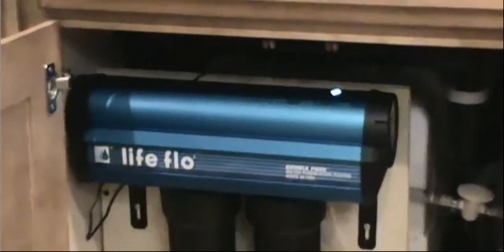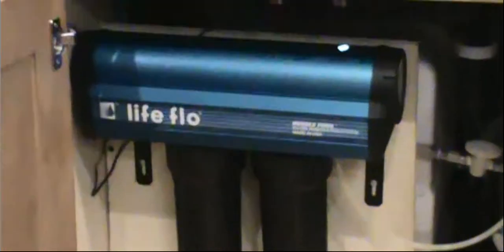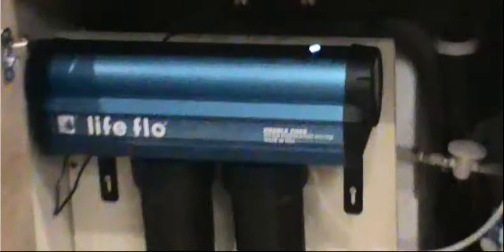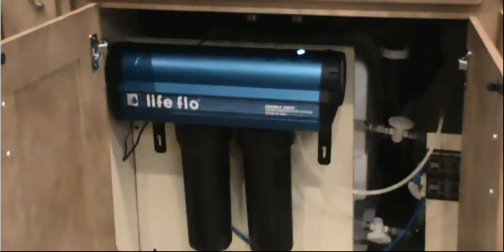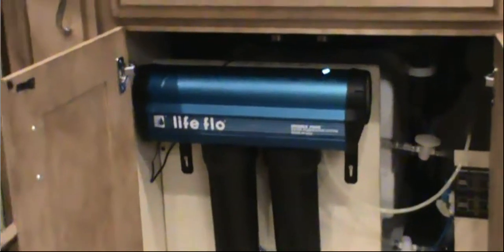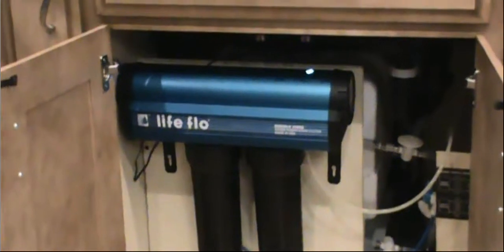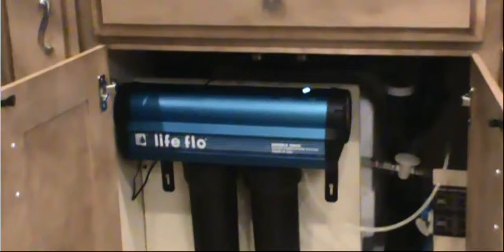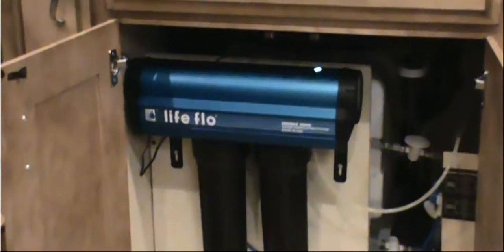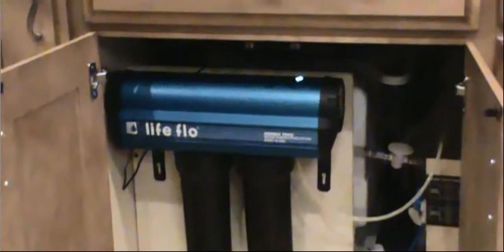It's a double-pass UV light with two cartridge filters. Now, Electrolux — about 15 years ago when I worked for Electrolux, selling vacuum cleaners — they own the rights to Lifeflow. I bought the kit for Lifeflow, and it had a jar where you could put Coke, Pepsi, bleach, whatever in this thing, and it'll come out crystal clear.